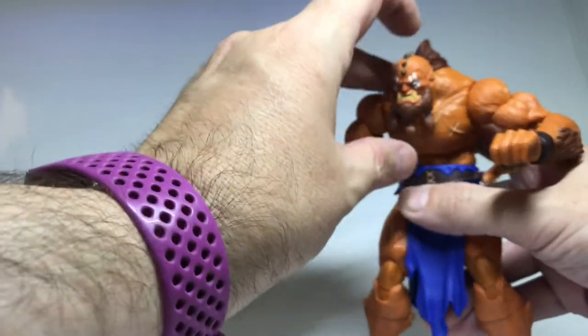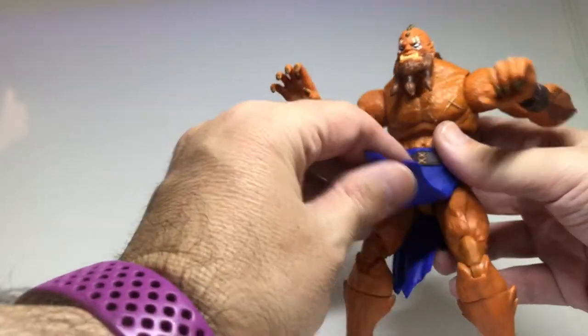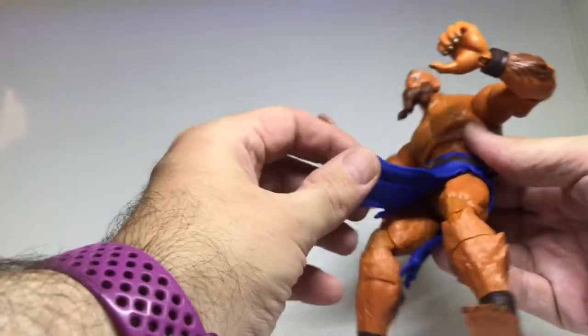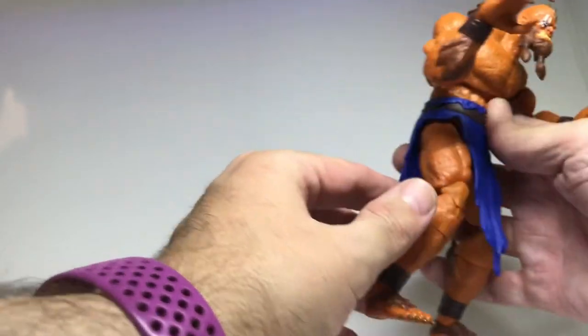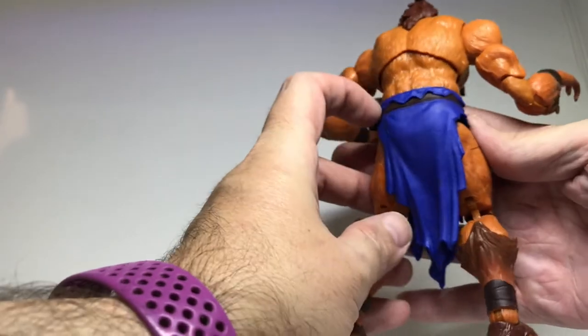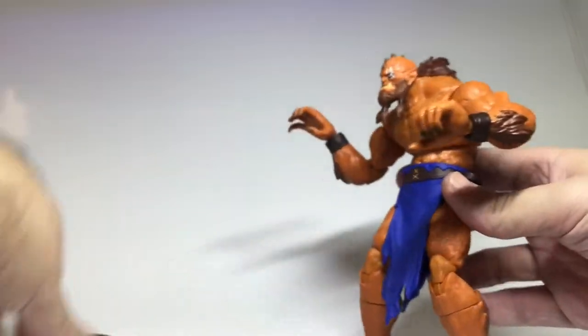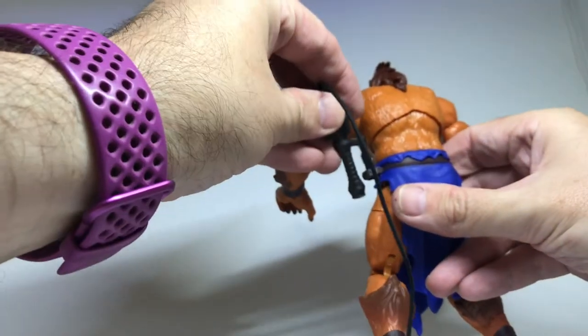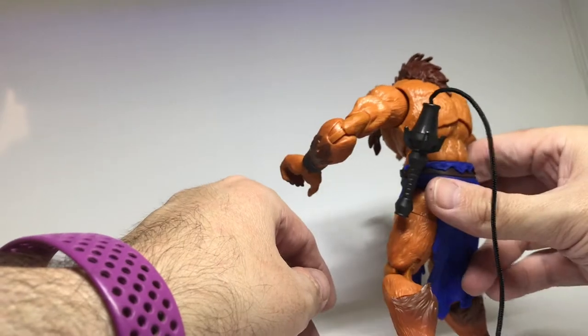You'd have him in that hunched down, beastier sort of look. He has a cloth piece made of a rubbery material - fairly solid, holds its shape, and is shaped in at the back which is really nice. It's got a belt with a bit of a ragged edge over the top, and there's a place to hold his whip on the belt if you want.